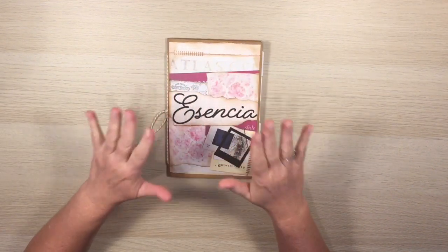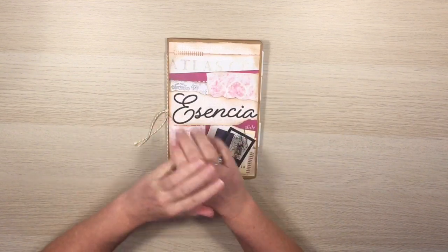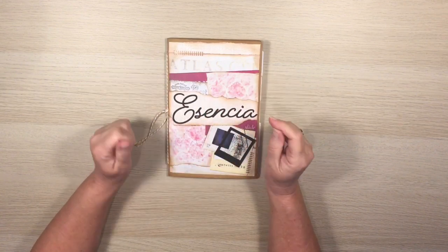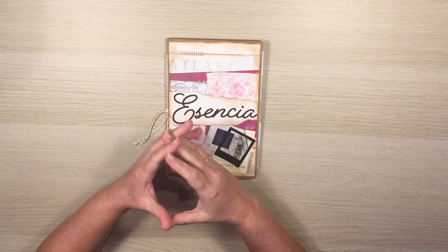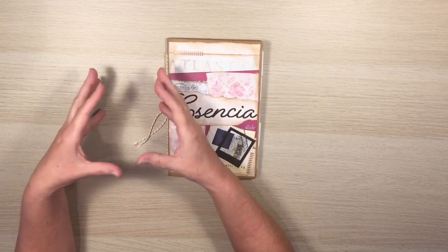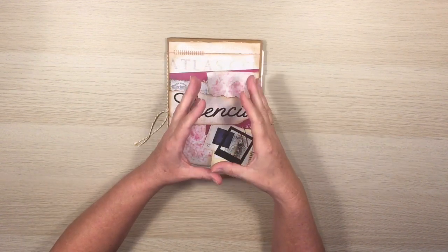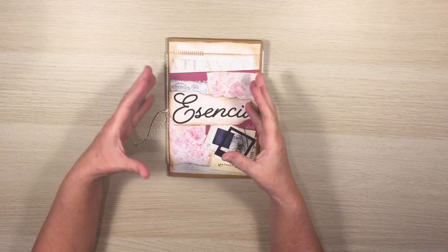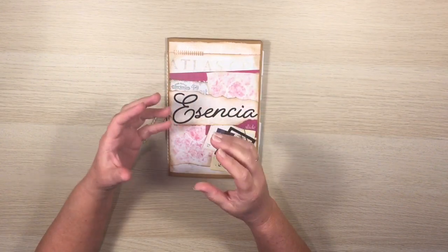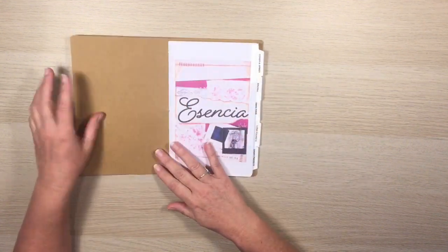The Essencia SVG mini album is a set of 27 files and I've done this one a little bit differently because there are so many files. Normally I'd give you a set of elements in a blue-green color and then a separate set of pink mats, but because there are so many files I've combined them so that each file contains both the mat and the element piece together.